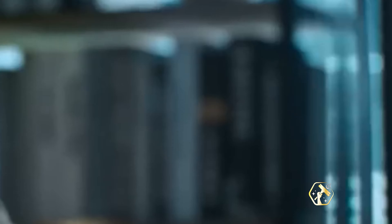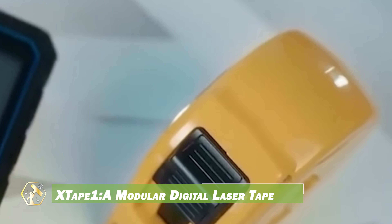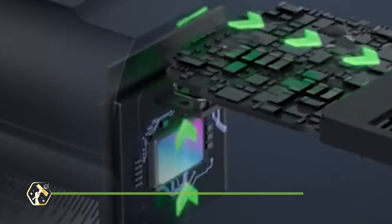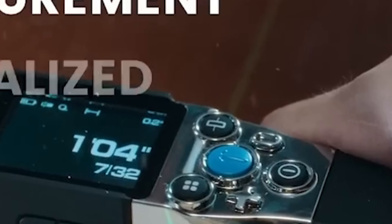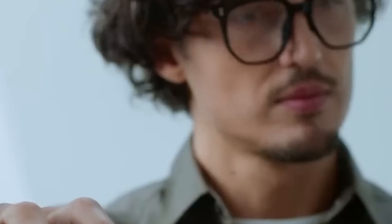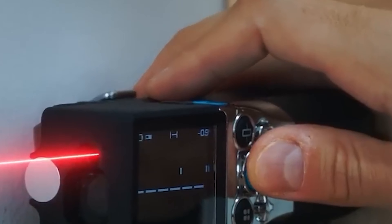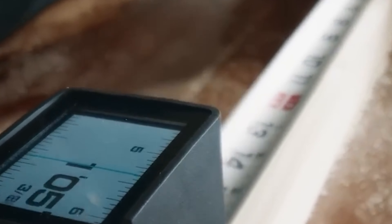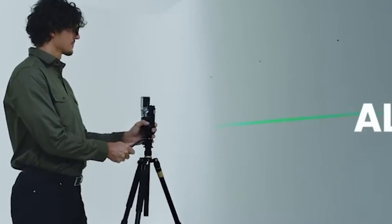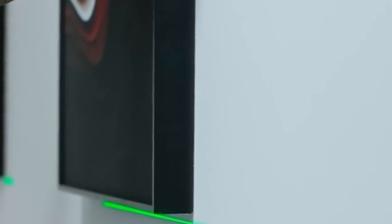The X-Tape One Modular Digital Laser Tape Measure combines the functionality of a traditional tape measure with the precision of a laser distance meter, ideal for DIY enthusiasts and professionals. Its modular design features interchangeable digital tape and laser modules, allowing easy switching between short and long distances. The OLED display ensures clear readings and peak accuracy, while the laser module measures inaccessible areas. The upgraded green laser offers improved visibility, and the live-angle display enhances usability for various tasks.